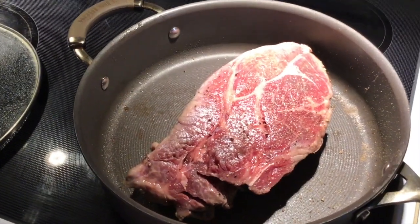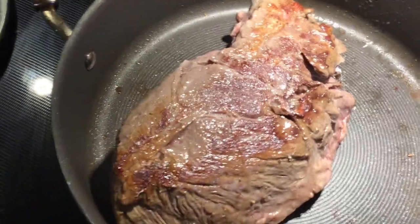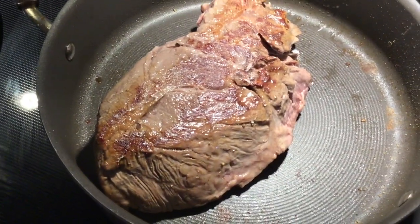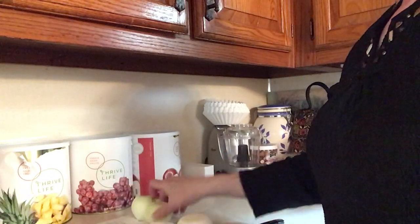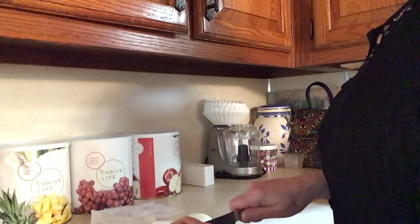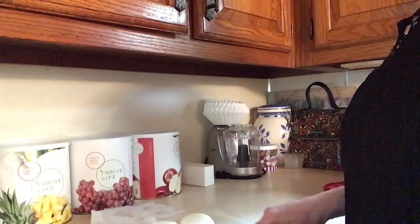I put some black pepper on and some salt, and now we're going to flip it over. We're going to brown this side as well. It won't cook all the way through right now — just browning both sides. I have six onions that I've peeled already. Now if you have Thrive Life sliced onions, this is one I would say not to use — just use a fresh onion because you want the caramelization. I do it in very thick chunks, so they're going to be very thick chunks of onion.